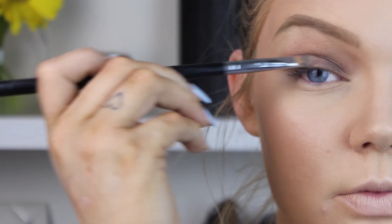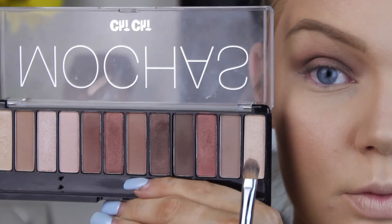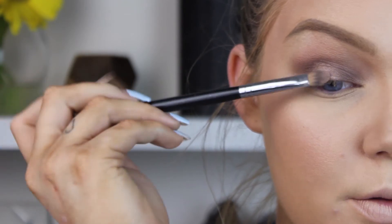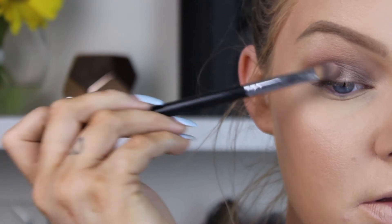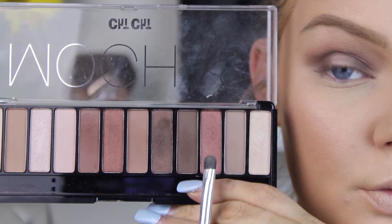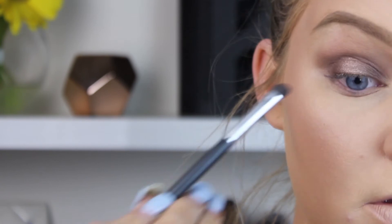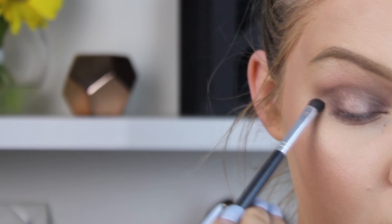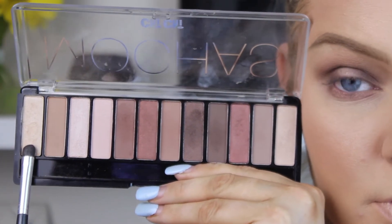To start the middle of the halo eye, I'm taking a cranberry color and placing it on the center of the lid, blending out the edges slightly. Then I'm going in with a lighter color from the far right of the palette on top of the cranberry to give a really nice pinky tone. I'm also quickly doing the lower lash line with that same cranberry color and blending it out well.